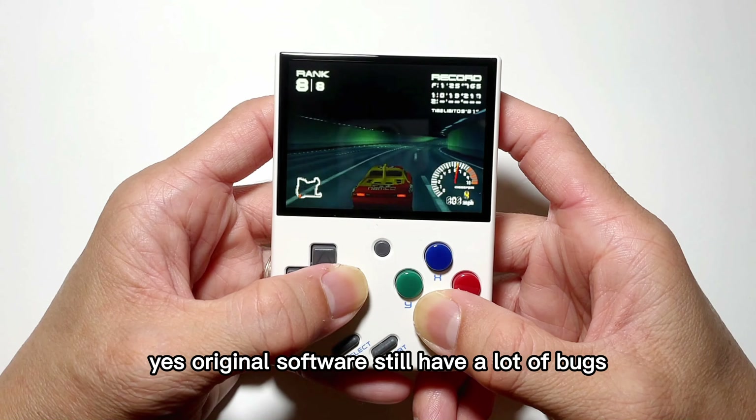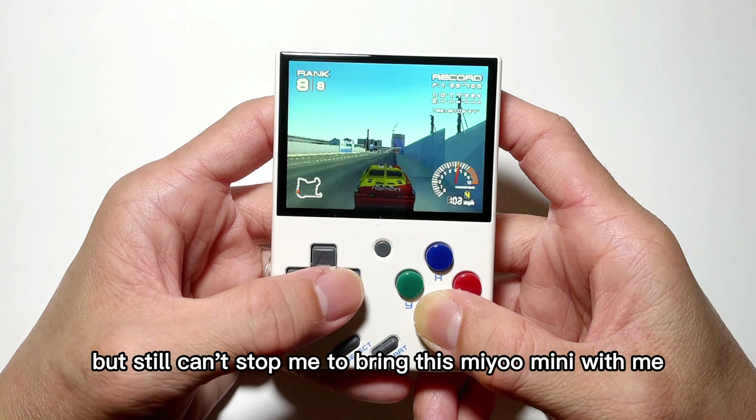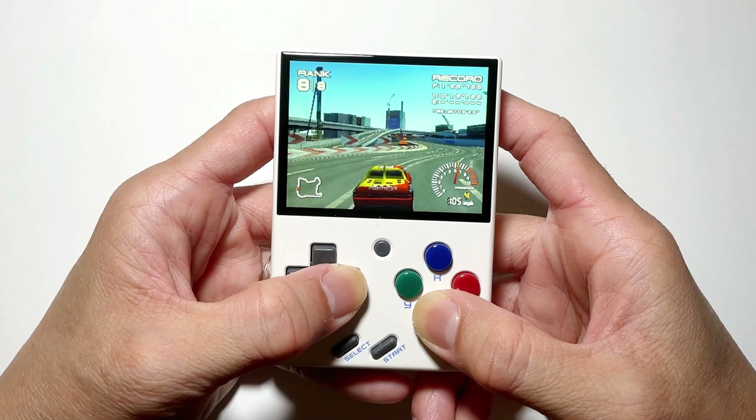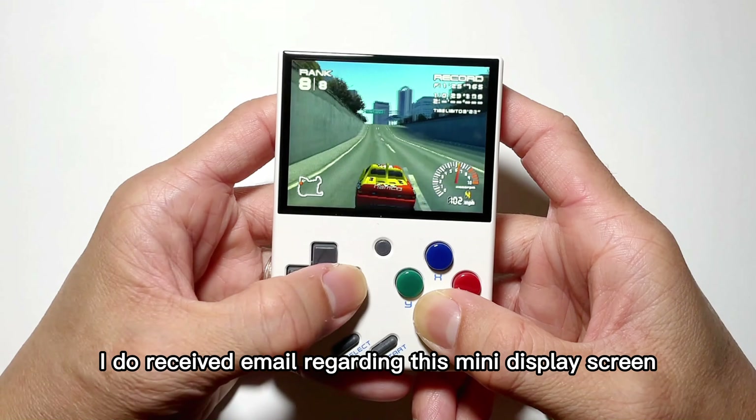The original software still has a lot of bugs, but still can't stop me from bringing this Mio Mini with me. I do receive emails regarding this mini display screen.